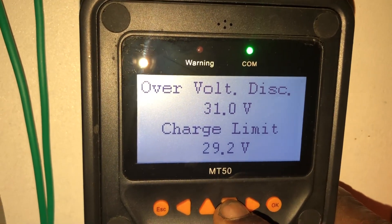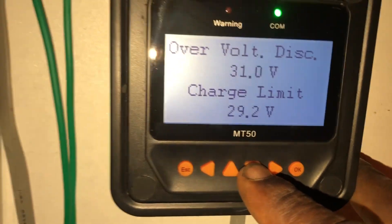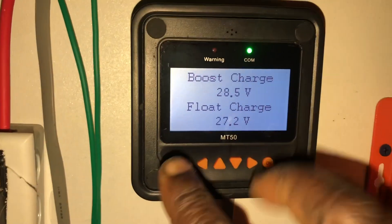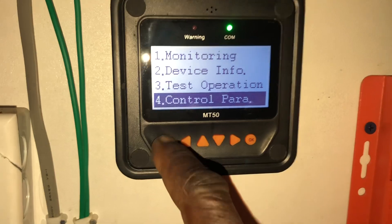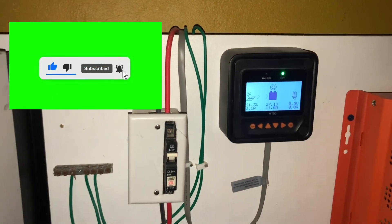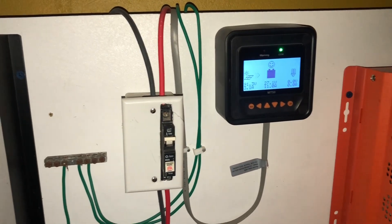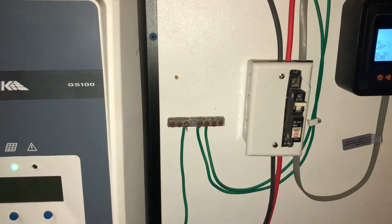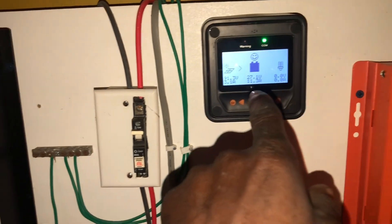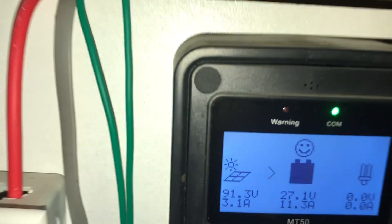Overvolt disconnect — as you can see up there — charge limit is 29. I know I need to go in here and set the parameters. This is an issue with this kind of charge controller, seeing that there is no specific setting for the lithium battery. So as soon as the charge controller cuts out, you will see overvolt disconnect up there with a red light flashing. This warning light here starts to flash and then this will shut off.